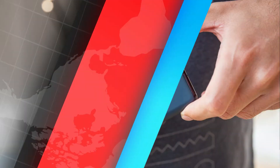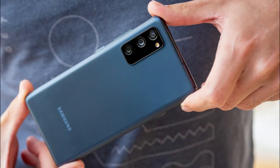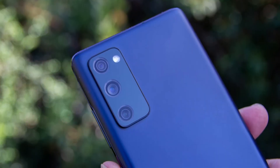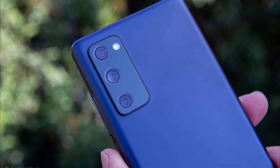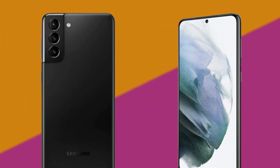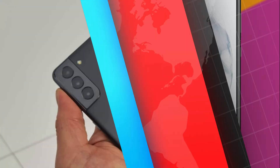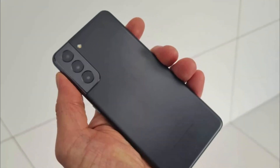Samsung Electronics will launch Galaxy S21 FE on January 11 in 100 countries around the world. Unlike its predecessor Galaxy S20 FE, the new model will not be sold in Korea. The South Korean IT giant plans to consider launching the model in Korea depending on market response.